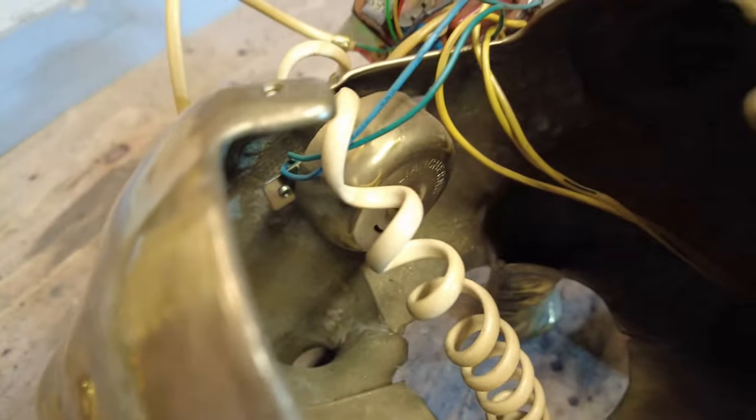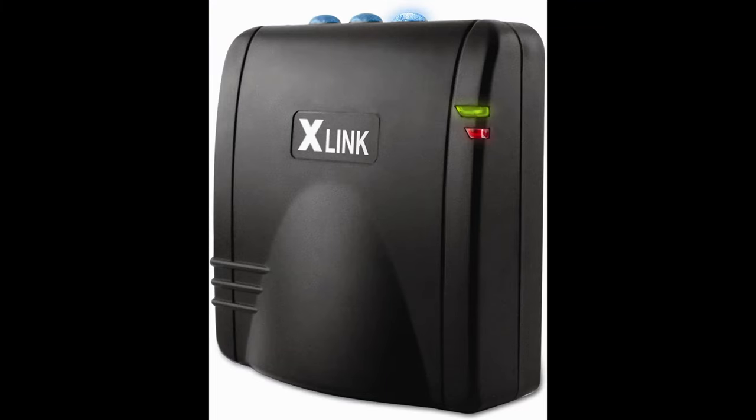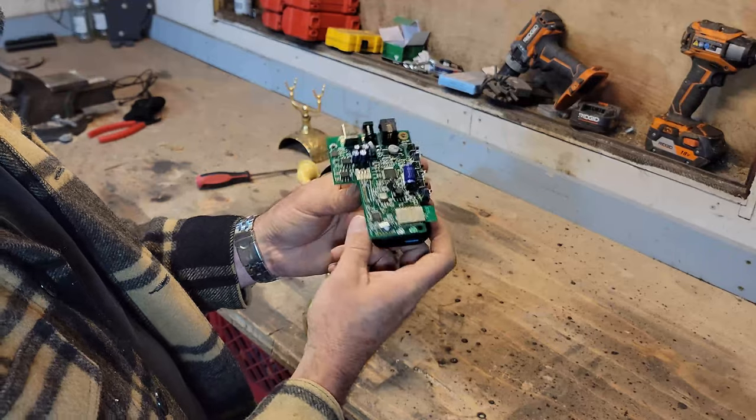Other than that, there's a whole lot of space inside this old phone for the mechanisms we're about to put in. I'm going to be using this old bulky X-Link unit, but there is a smaller one available and I will be leaving links in the description below for you to find your own.